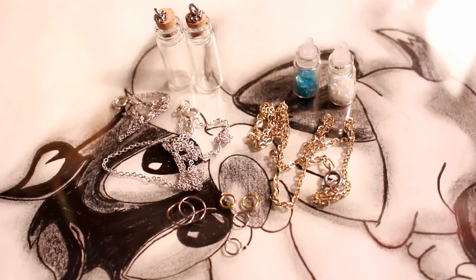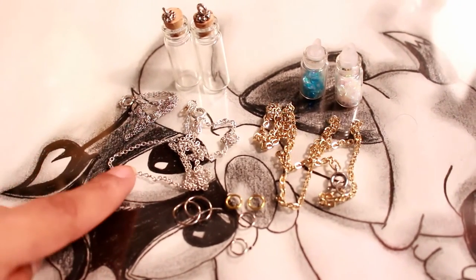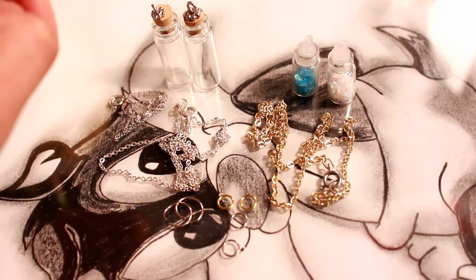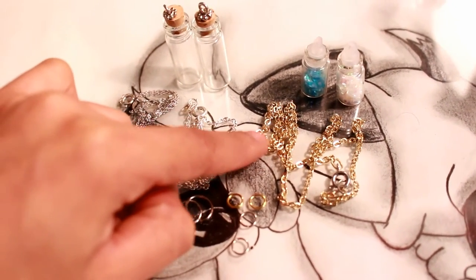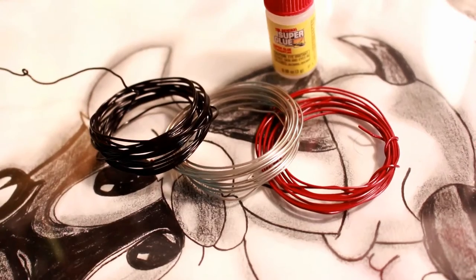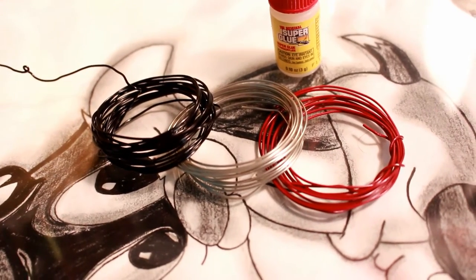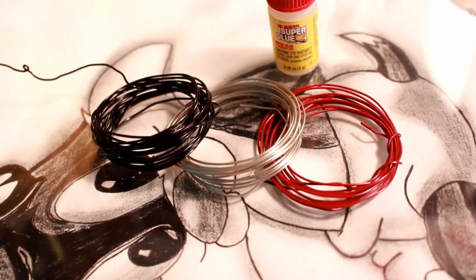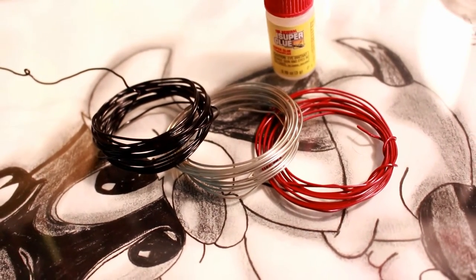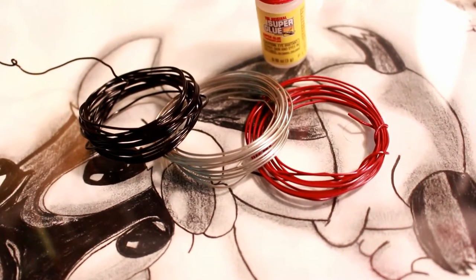You will also need some chains of the color of your choice and some rings. I've chosen silver chains for the bottles that already come with little hooks since they are silver, and gold chains for the smaller bottles that don't have a hook yet. If you're going to use a bottle that doesn't come with a hook already, you will need some wire — I have black, silver, and red wire — and you can also use super glue, just make sure it's a really strong glue so you can glue the chain to the bottle.